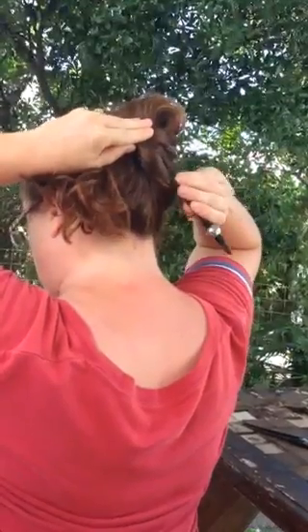I like the first style that I showed you. So those are three basic hairstyles. I hope this helps. Bye.